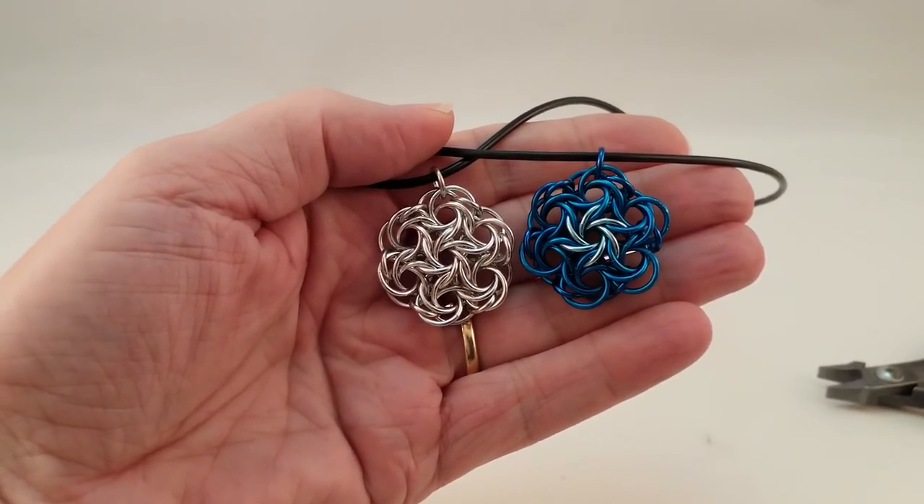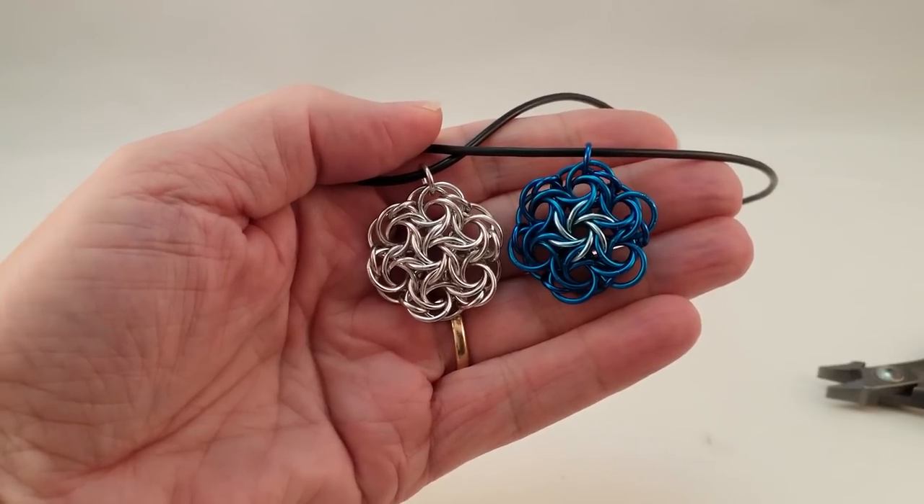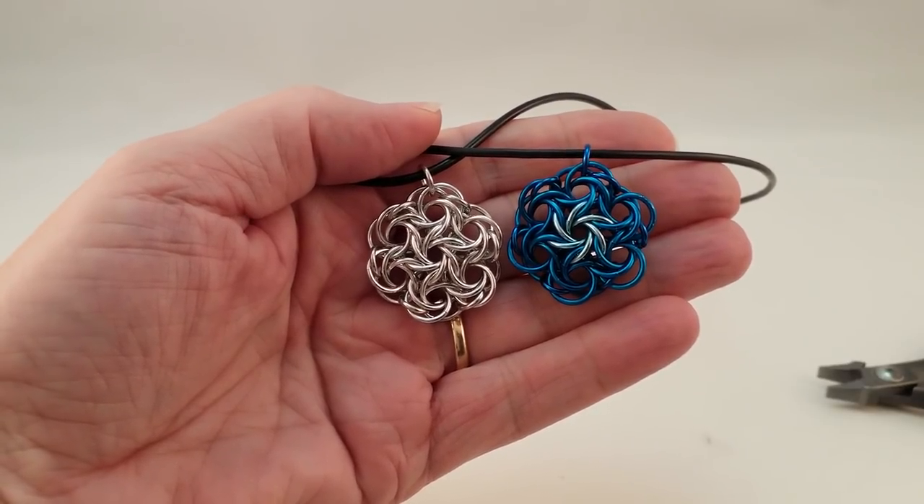Hello, my name is Lisa Ellis from The Armorer's Wife and this is an add-on to my chainmail coaster tutorial.